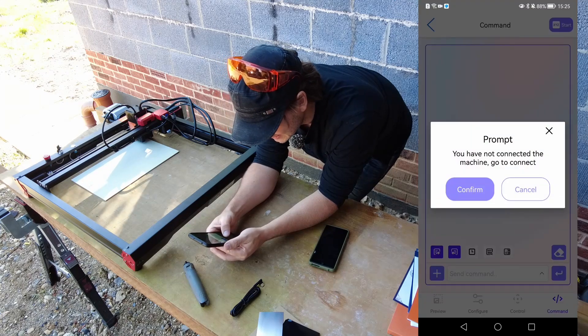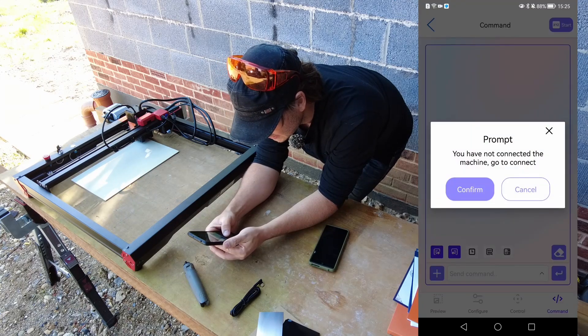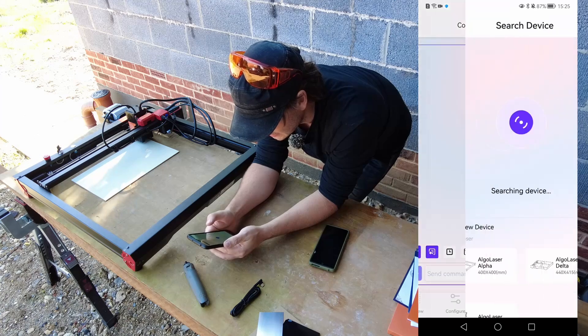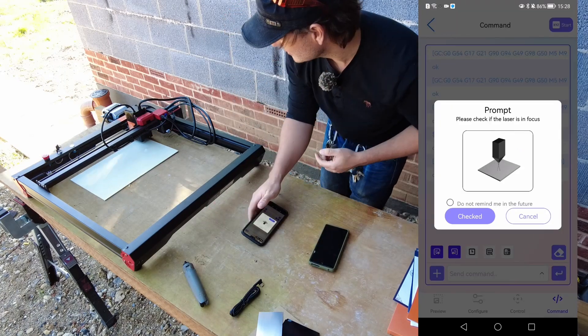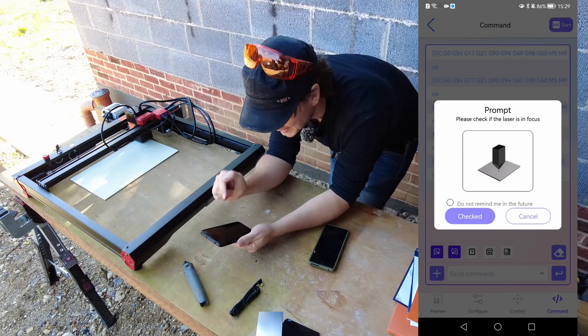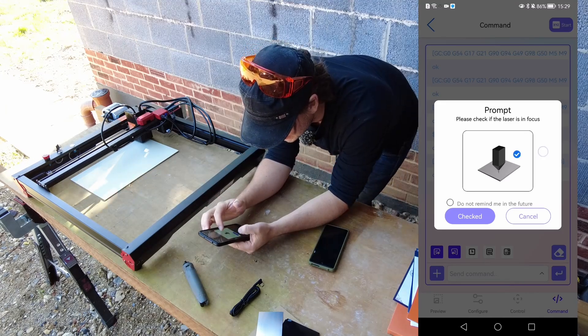Oh, you have not connected the machine. Let's go and connect this machine. Please check if the laser is in focus. That was a good job — I like that prompt because I didn't focus it.